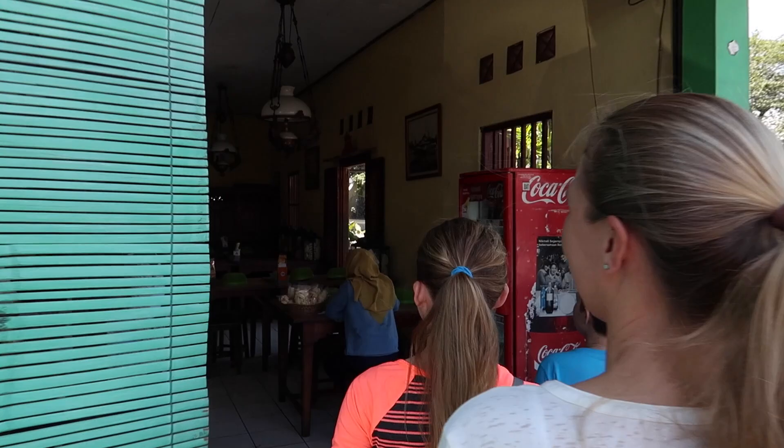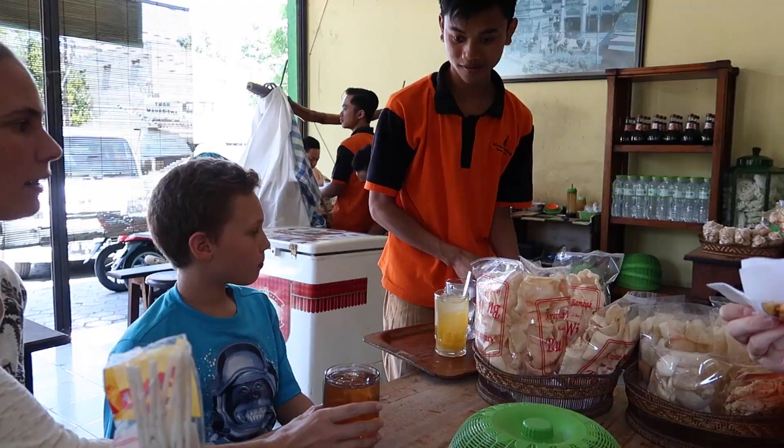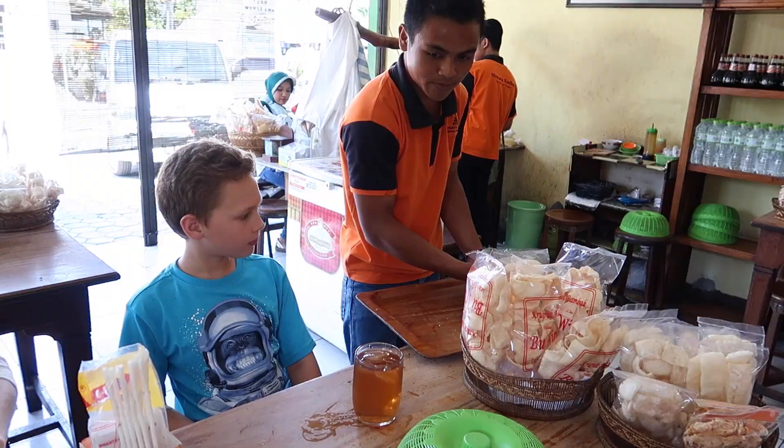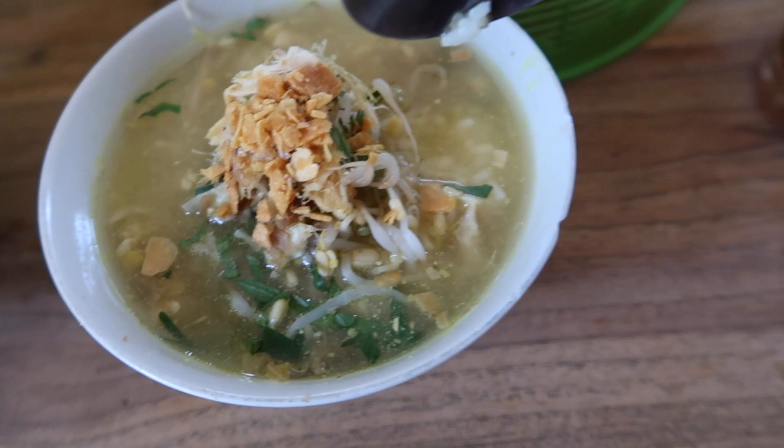Today we are here at a special restaurant. It's called Soto Kudus, meaning holy soup. Let's go in and check it out. This restaurant is special for soup, and I don't even think you can order anything else except for soup here. Let's check it out and see what they've got.